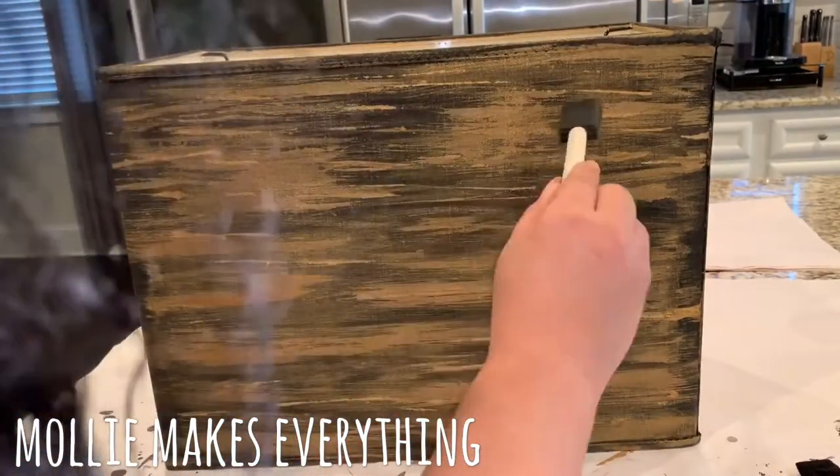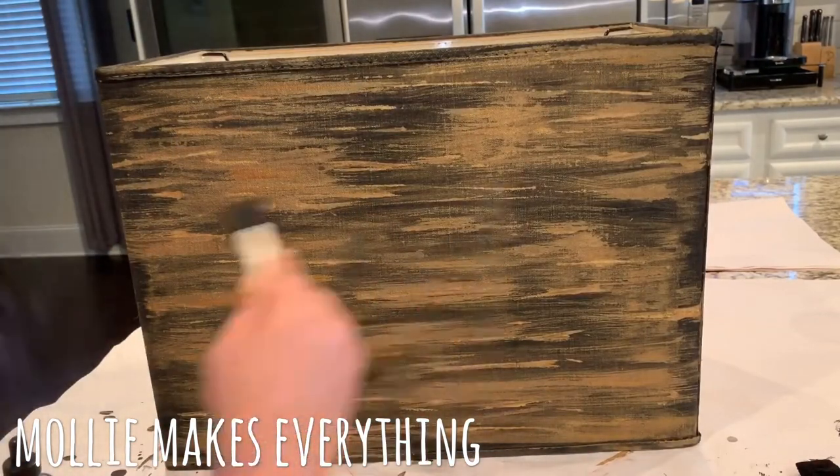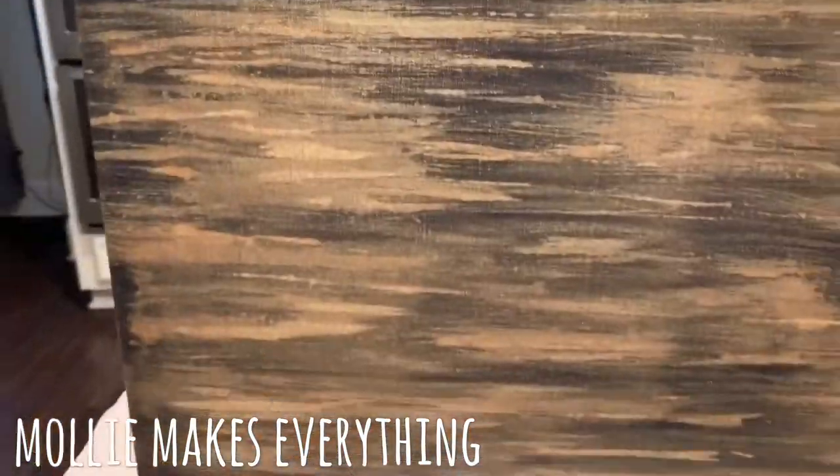And this is how it looked once it was almost all done, and I'm really happy with it. It looks really cool and I hope you give this a try — thanks for watching, guys!